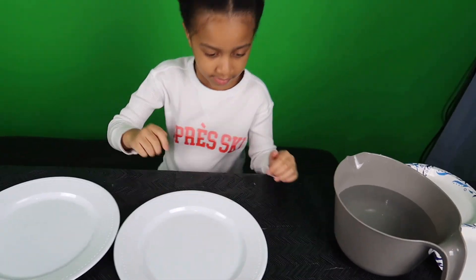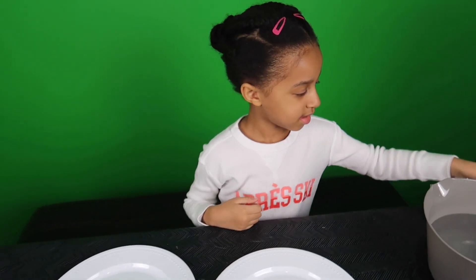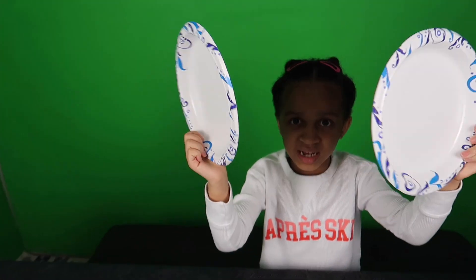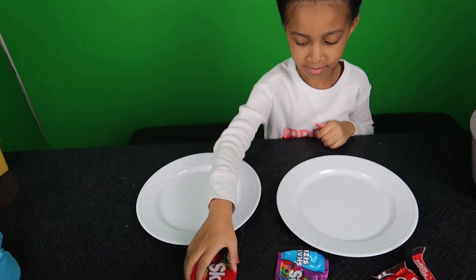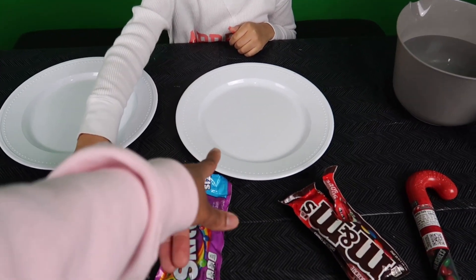Tell us what else we need for this. You need water. We're going to see exactly what is going to happen. Now we've got these plates so we can make more designs. Go ahead and put this pack of Skittles on this plate, and maybe put these Skittles on that plate.